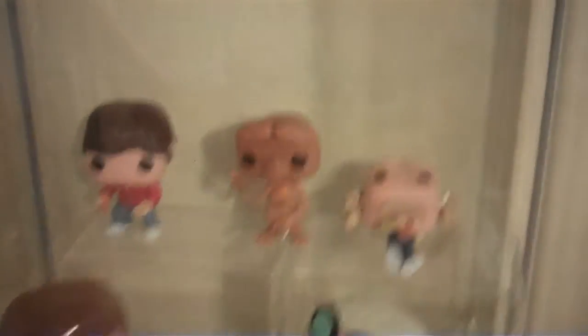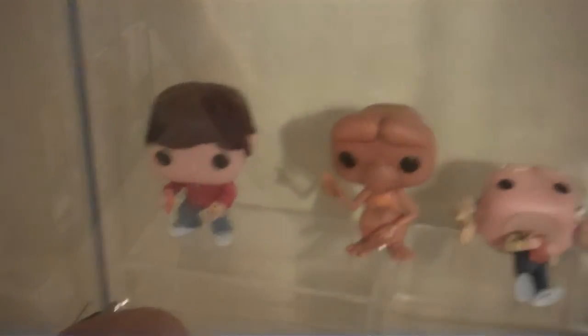Down here, this is definitely 100% my mom's section. In the back we have E.T., Elliot, and Gertie. I bought this for her for Christmas. For some reason Gertie's laying down — I don't know why. We have the DeLorean with Marty McFly, and then we have Doc and just the Marty McFly that came on his own.